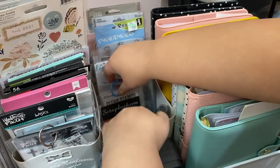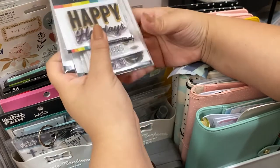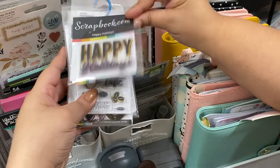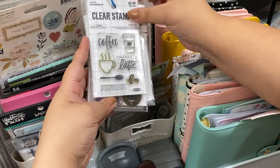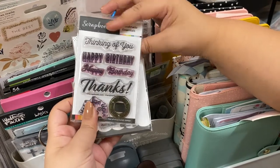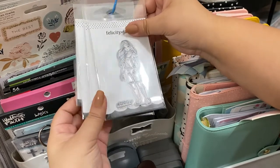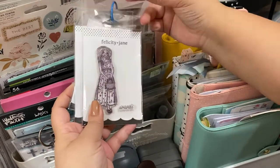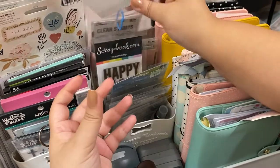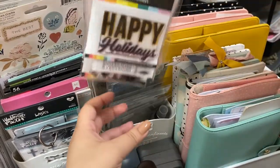There are also Christmas stamps from AliExpress that I just got and haven't used yet. All my smaller stamps I keep on a ring so they don't get lost — some from Scrapbook.com, some from Hobby Lobby, and these Felicity Jane ones. Having them on a ring means I can grab them all at once.